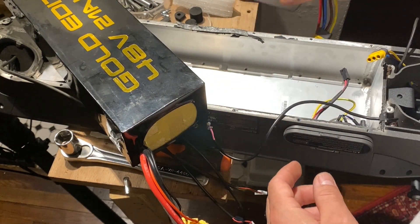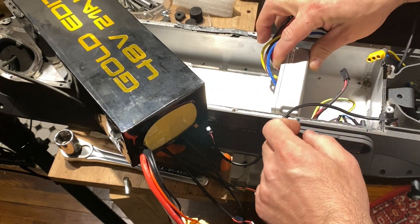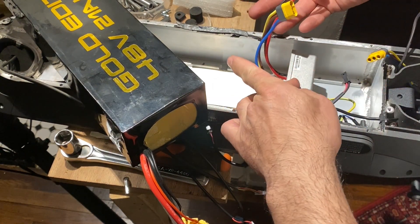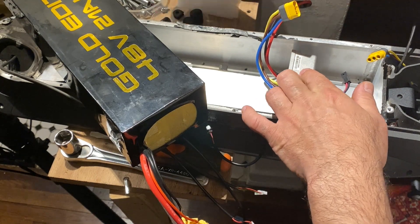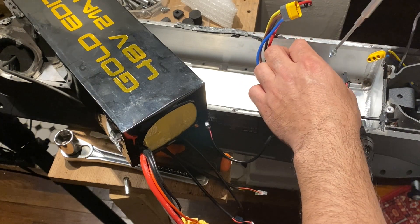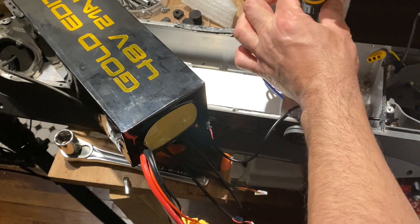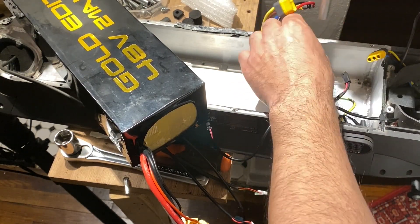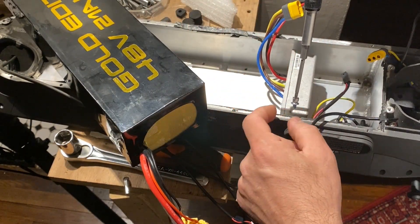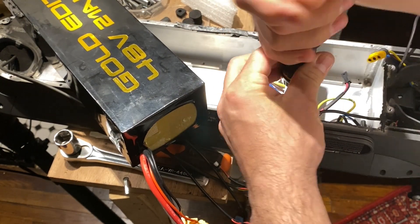The next step is to install the controller back. We are going to make sure the screws get really tight — not just a little bit, but really tight. We will use the bit and the key that came with the scooter, as they are the same measurements for these screws.